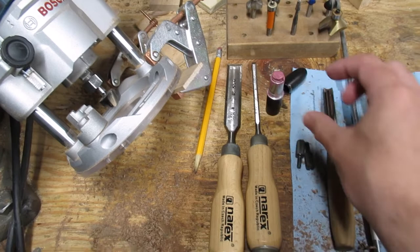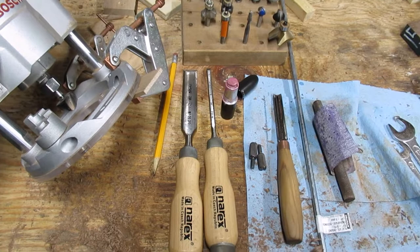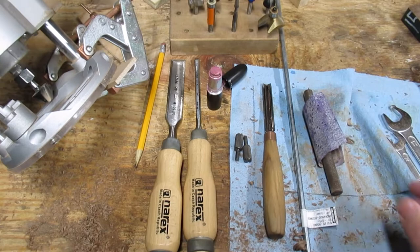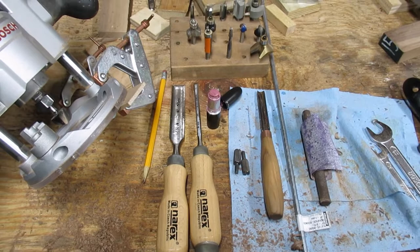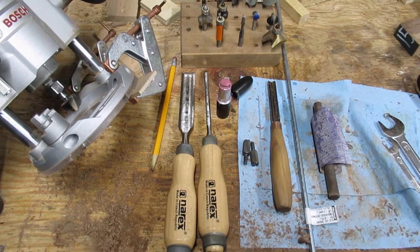This might seem a little funny, but the lipstick is used to coat the bottom of the action in this hot pink color. When the action is placed in the stock, the lipstick will transfer where it's rubbing to the inletting done on the stock. That tells you where you need to remove material and where it's touching — and that it's fully seated once you get down to full depth. Sandpaper wrapped around a scrap piece of steel is used to smooth out the barrel channel. That's really all there is to it. Just go slow. I've probably had the action in and out of the stock 50 to 100 times so far — testing the fit, moving a little bit of material, and repeating the whole process.